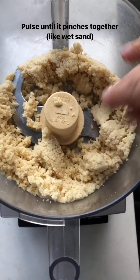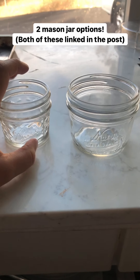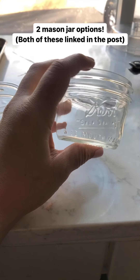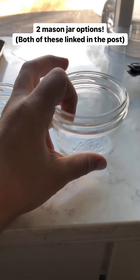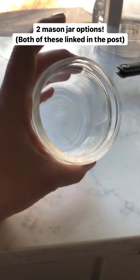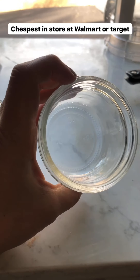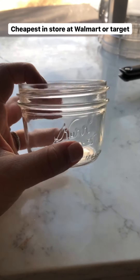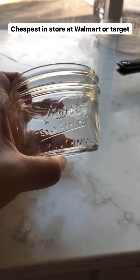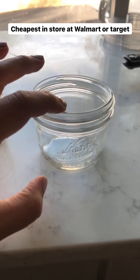There are two mason jar sizes that work perfectly for this cheesecake. The first and my favorite is by Kerr — they make a wide-mouth half-pint mason jar that holds eight ounces. If you use this size you'll get 12 cheesecakes that are a really good serving size. It's cheapest at Walmart — you can also find it at Target or big grocery stores, but Amazon charges about twice the price.